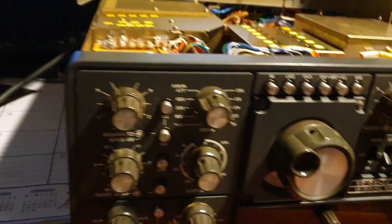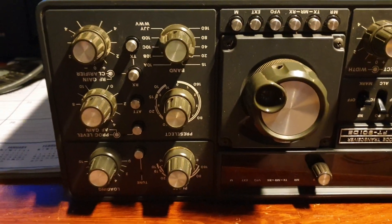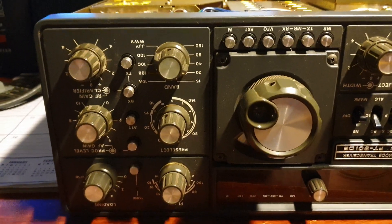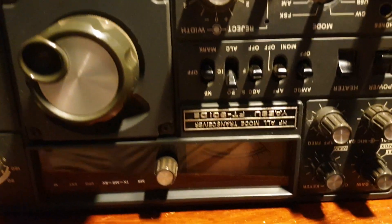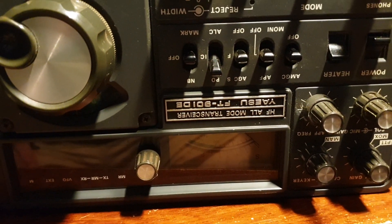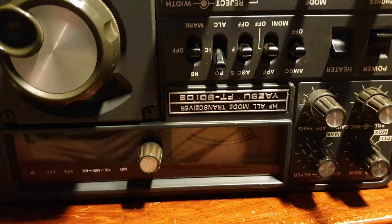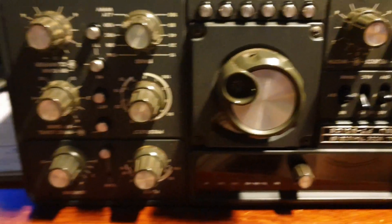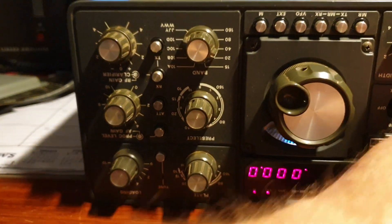Thanks to my mate Bob VK7RX, I've got quite a few FT-901 spares — he knows I love the 901 series. So now I've got a Delta Echo and a Delta M, and there's an FT-902 sitting in the lineup as well, which is kind of nice. Just little minor things to be done — be good if I put the VFO in first.